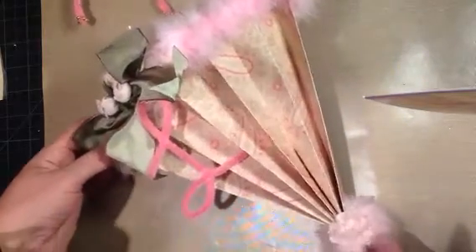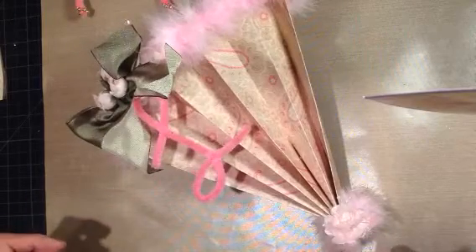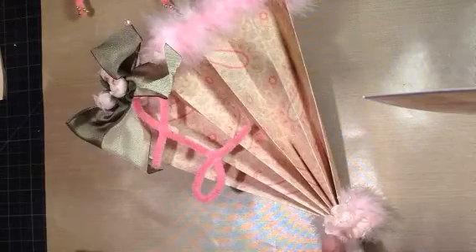I made my handle out of pipe cleaners and some gold pearls — I wrapped that around. And I made the initial of the woman that's getting this. Hope she likes it. I've got some marabou on the bottom with some flowers and some pearls.